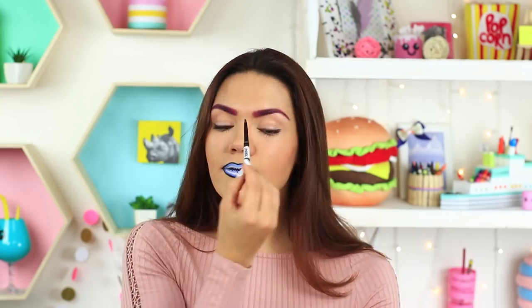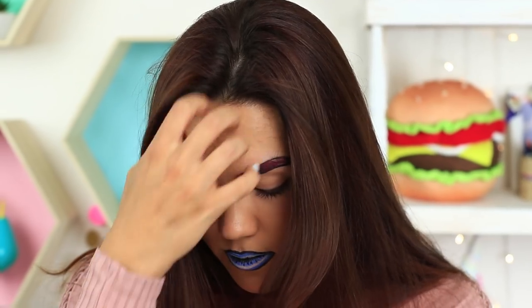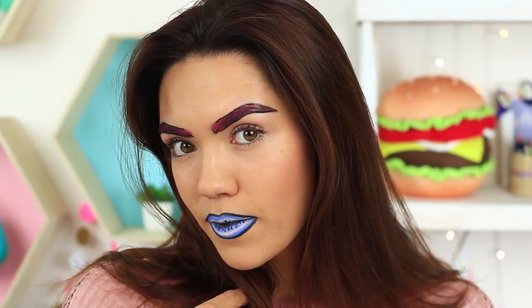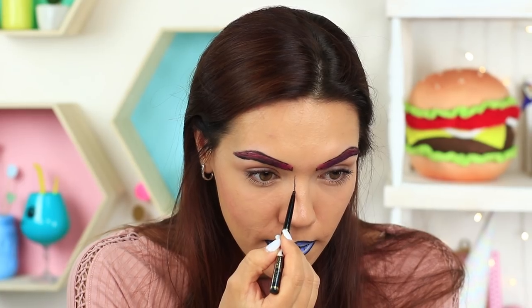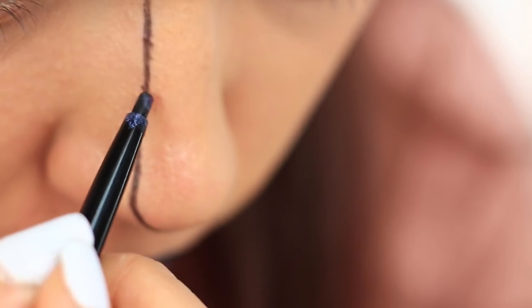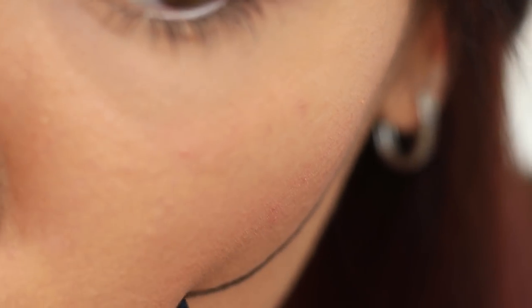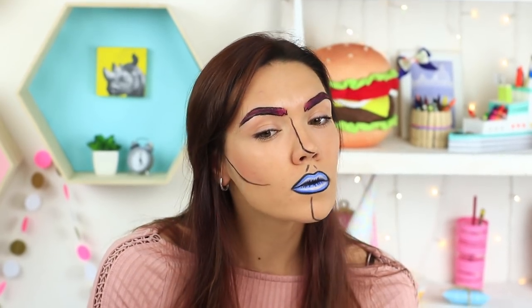Let's experiment further. Define your brows with a black pencil for a trendy full brow look — make it the envy of Cara Delevingne. With the black pencil, draw a line down the middle of your nose from your eyebrow to the tip. Outline your cheekbones and your philtrum. Draw a line from your bottom lip across your chin and finish it along the jawbone on one side of your face.